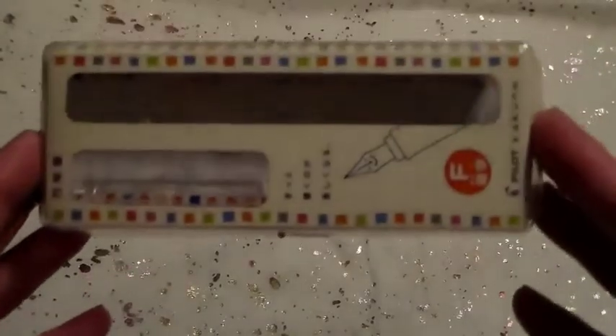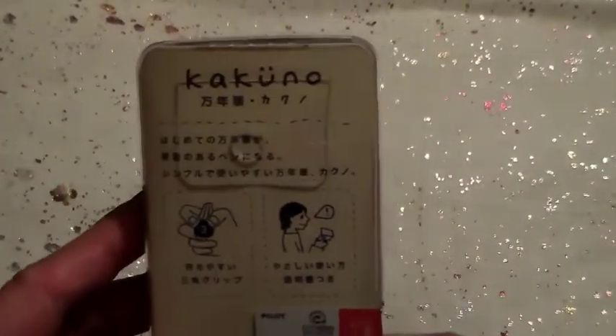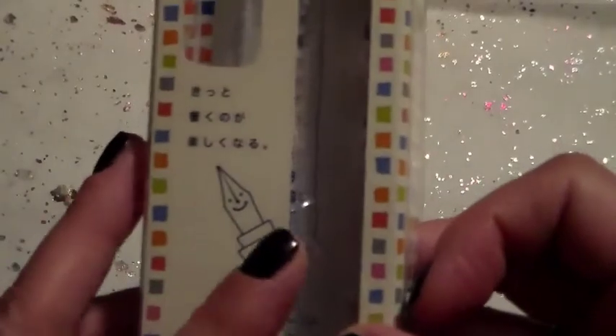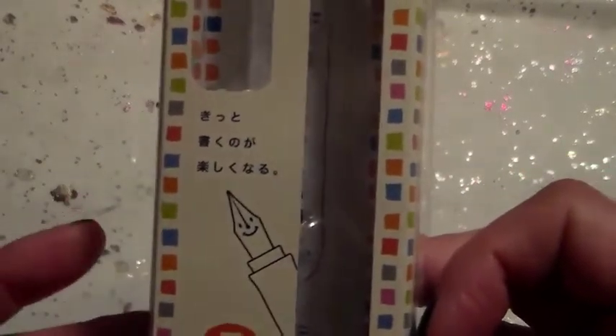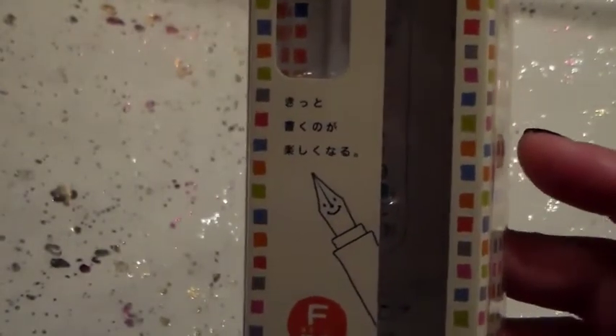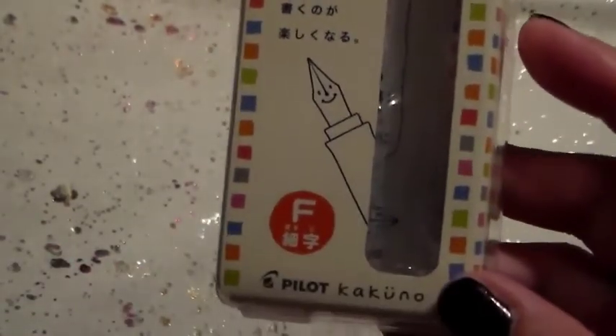I'll show you the pen — this is just the packaging. I got this Kakuno fountain pen, which is by Pilot. It's kind of like a starter fountain pen but they're super cute. It's got the little smiley face on the nib. I got the fine point, which they say writes like an American extra fine, which is kind of true. I love the extra fine and I love this pen.